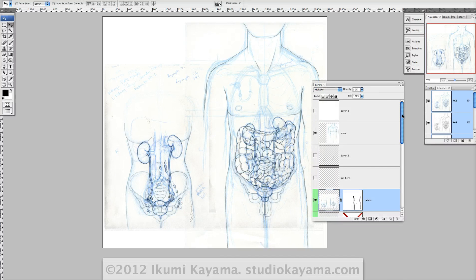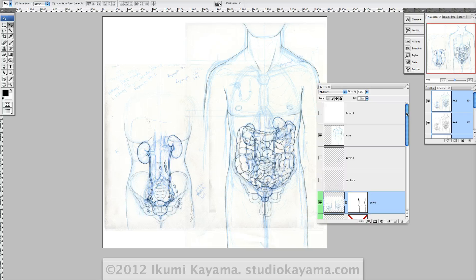Hello, this is Ikumi, and in this video I'm going to show you how I comp my sketches using non-photo blue and different layers.